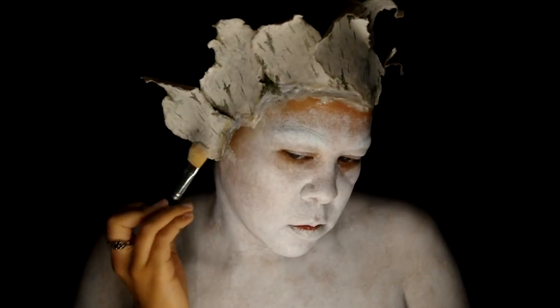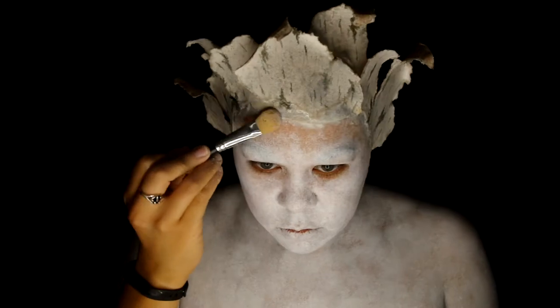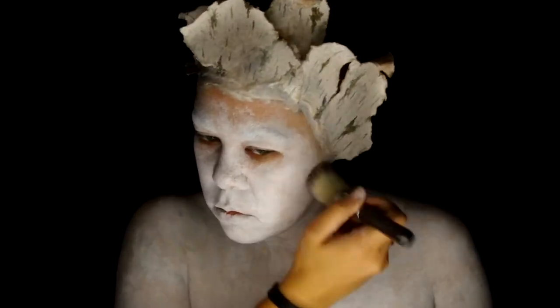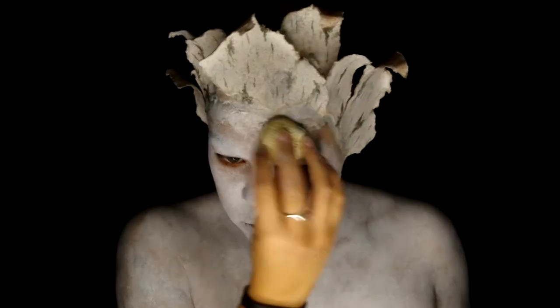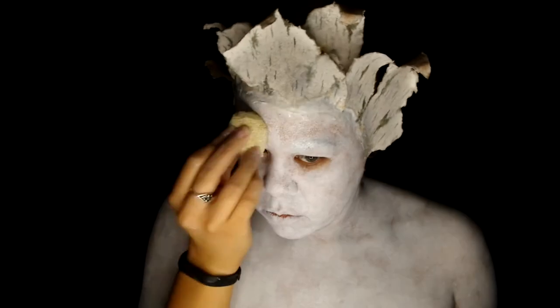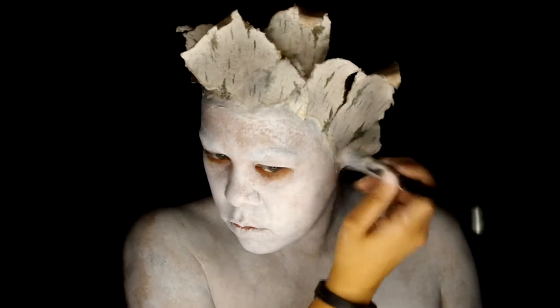Once it's fully dry, you want to make sure you powder the edges really good. Now that I'm happier with how it blends into the skin, I'm going to take that sea sponge and that white body paint and cover the area I haven't painted yet. I also went over it with the white Skin Illustrator again.